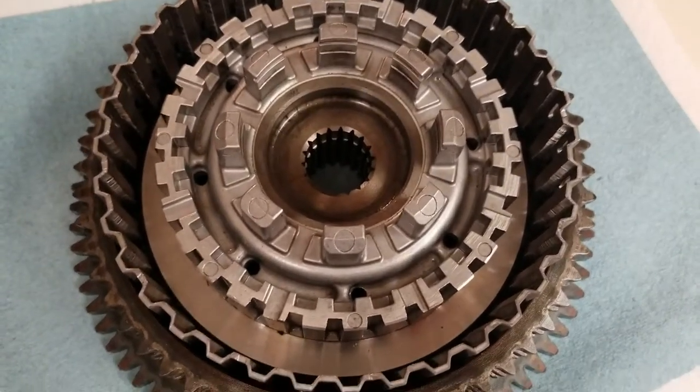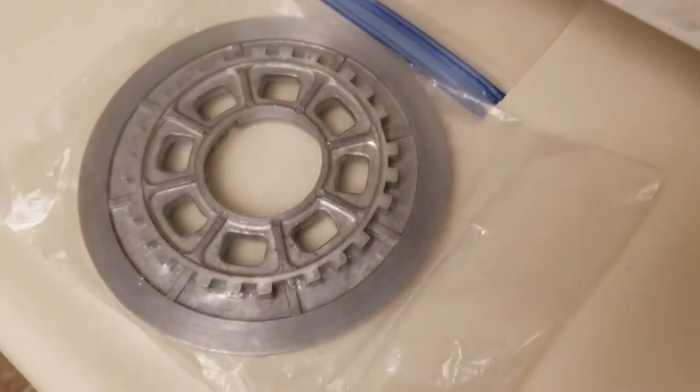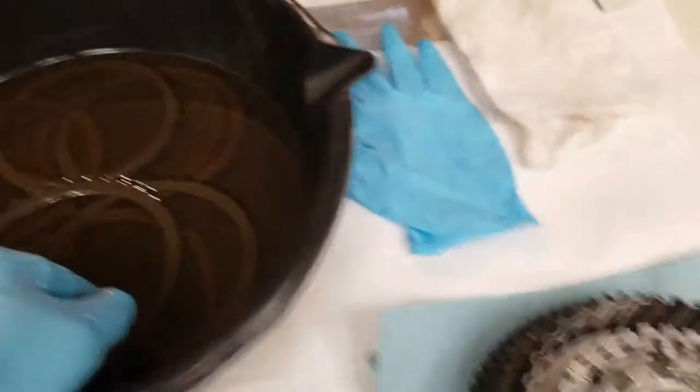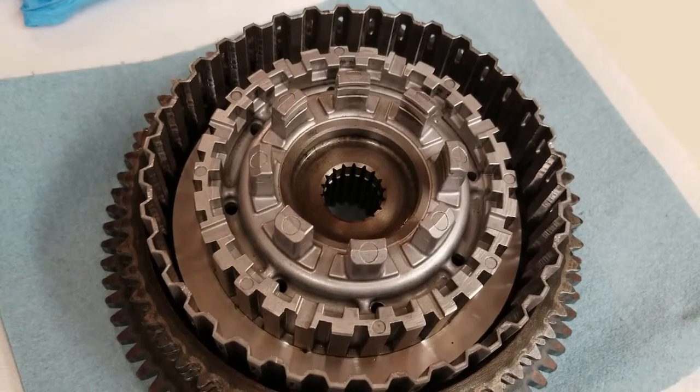You have to start with the friction and end with the friction, because the hub down there is steel and the pressure plate is steel. So the first one you put in will be friction, and then we'll alternate steel, friction, steel, friction, until we get all of them in there.